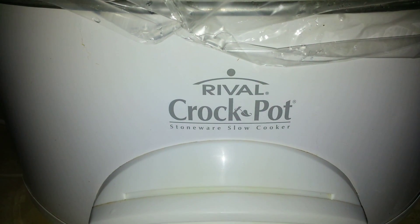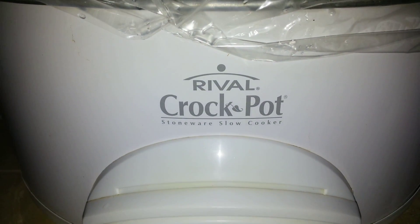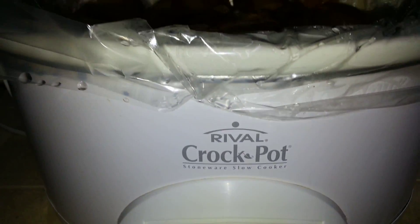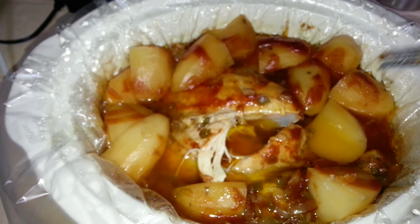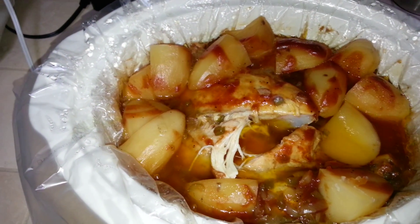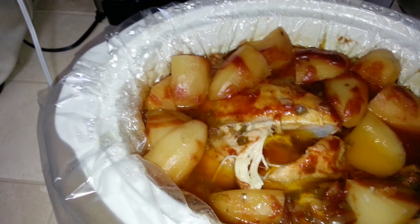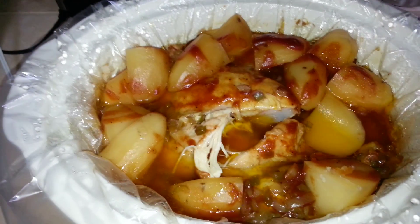Hello YouTube, this is Alrighty Then, and today I'm going to show you a chicken in the crock pot. So here it is. All you need is a whole chicken. I took a whole chicken and just stuck it — I stuffed the whole chicken with a green pepper and an onion.